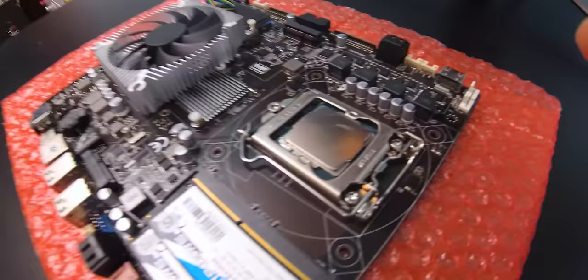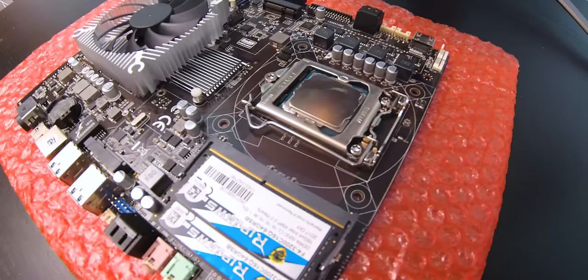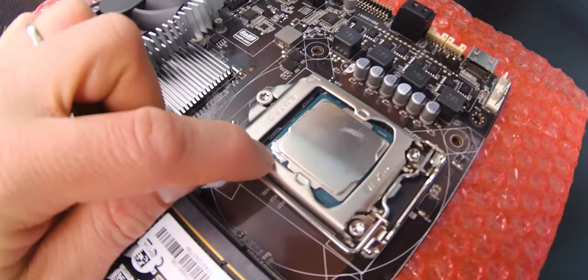The CPU I installed is a Core i7-7700K, and in theory it should be compatible — the website lists i3, i5, and i7 sixth and seventh gen. One thing I'm a little worried about is this seems to be one that we liquid-metaled at some point, and it seems to be seeping out from under the IHS. That can cause problems.